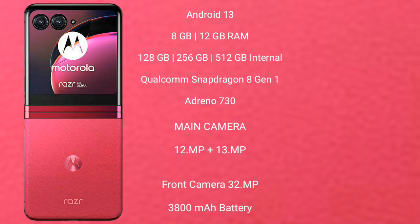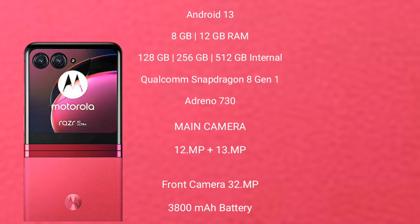Motorola RAZR 40 Ultra features a dual rear camera setup with 12MP plus 13MP lenses and a 32MP front camera. It has a 3,800mAh battery with 30W fast charging support.